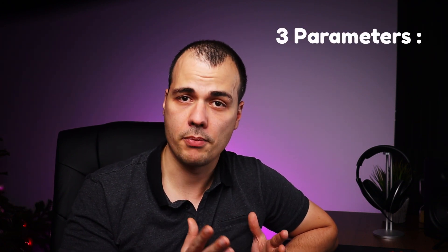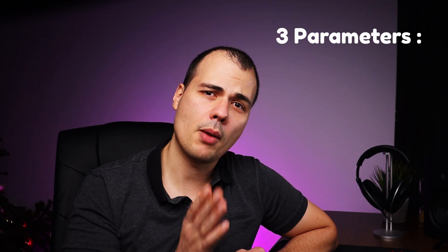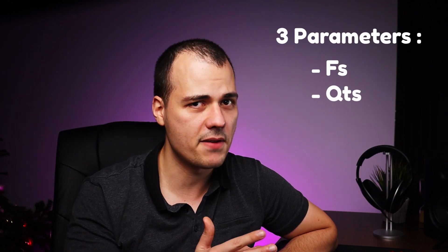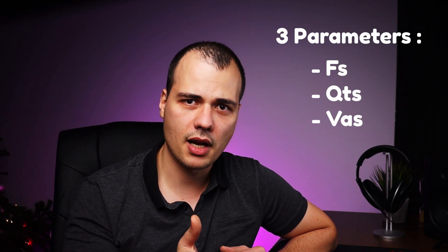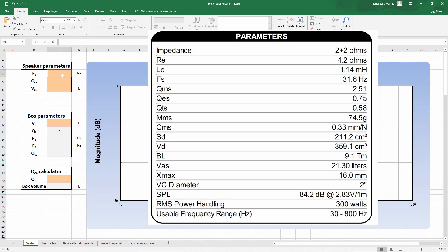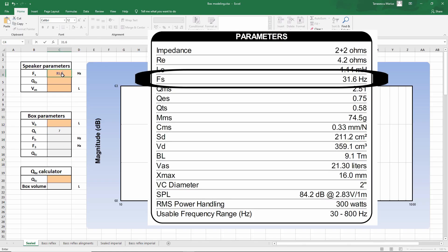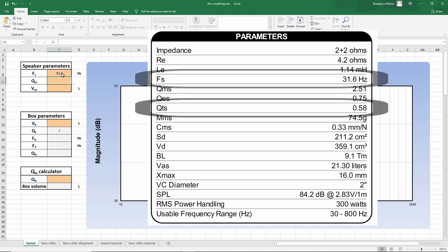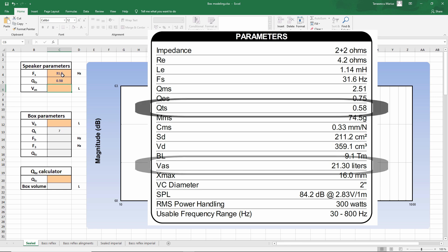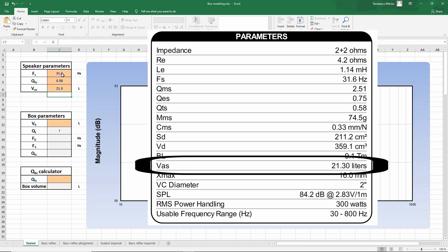What concerns the speaker parameters, we only need three — yep, just three. So open up the spec sheet of the driver and look for FS, QTS, and VAS. Copy the numbers into the spreadsheet: 31.6 Hz, QTS of 0.58, and VAS of 21.3 liters.